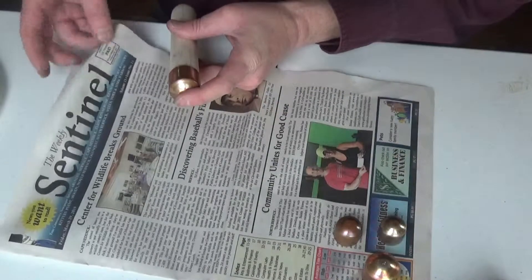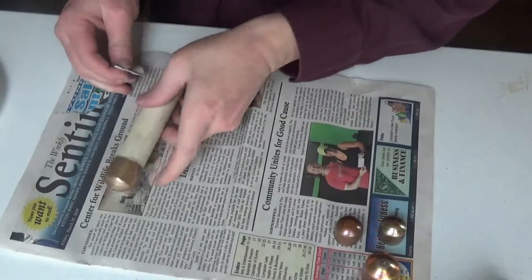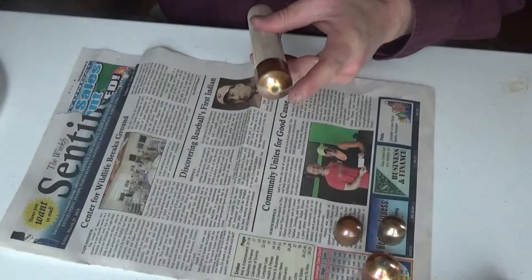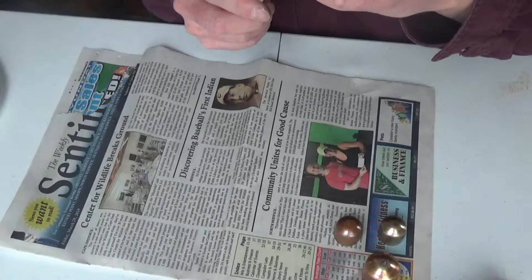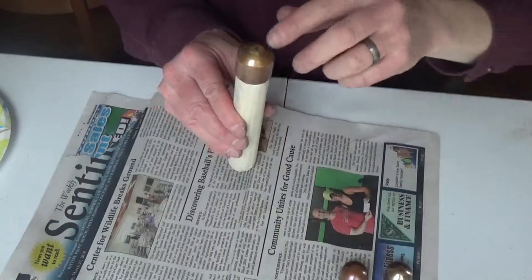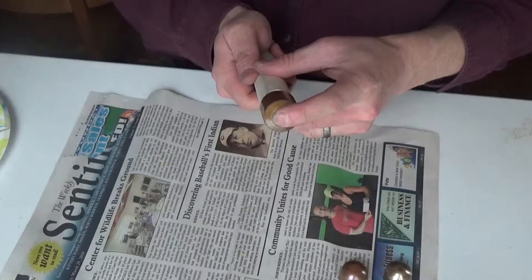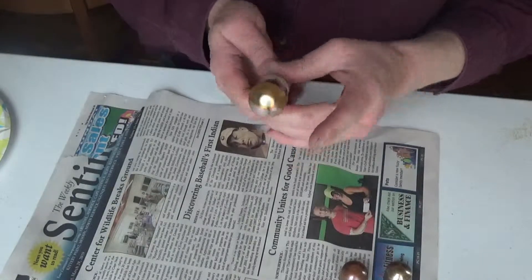When you're cleaning it up, you're better off using paper rather than tissue — it won't make a big mess and it won't stick to it. Make sure it's straight because it will make a difference when you're going to make your strikes. If it's not straight, it's just not going to feel right.